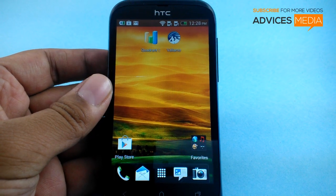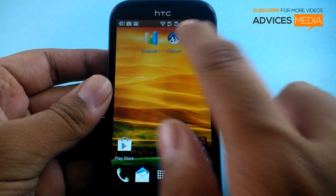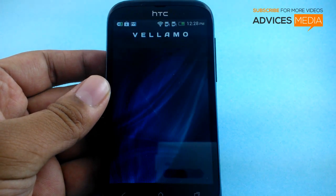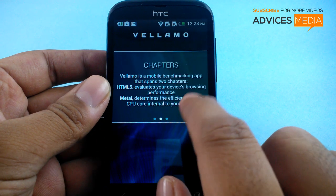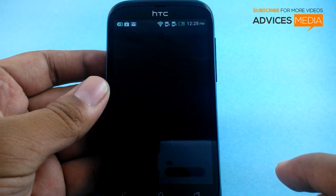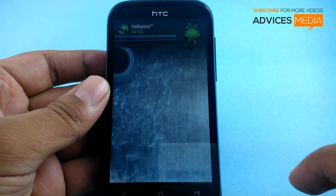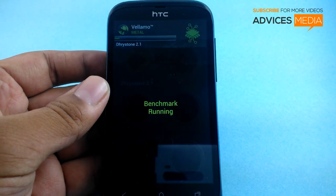Hi guys, here we have the HTC DesireVe and in this video we are going to do a quick benchmark test using the Vellamo application. Let us just accept the terms and agreement and proceed. We will be doing the Metal application test and the test has actually started.